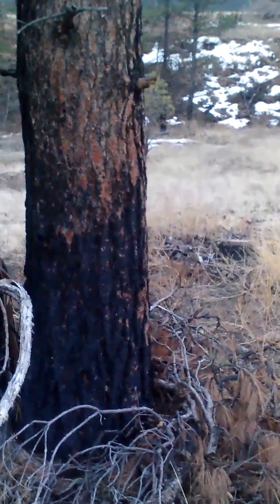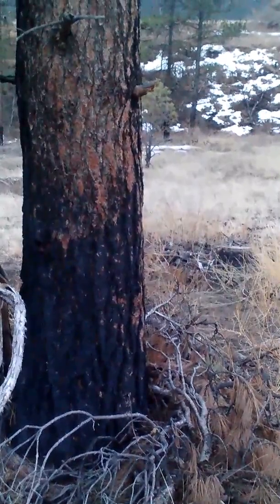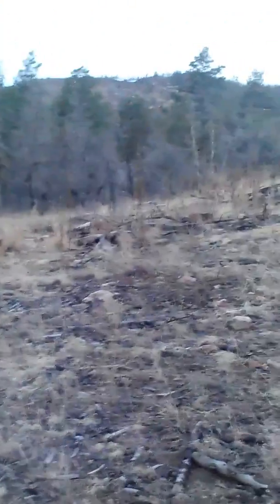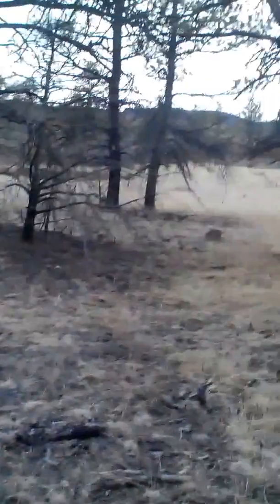Hello YouTube, this is Tyrell Mares again with another video. Today I'd like to talk to you guys a little bit about burn areas and recovery for them. Here we are just outside of Wetmore, Colorado, and about a year and a half ago a fire came through and burnt everything — and there's a lot of green here that's still standing.